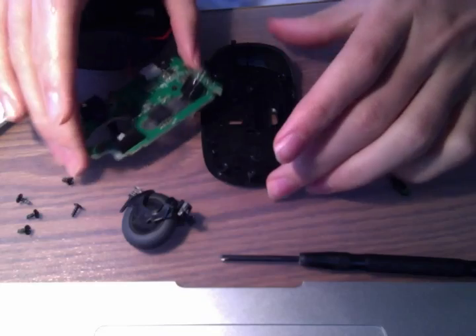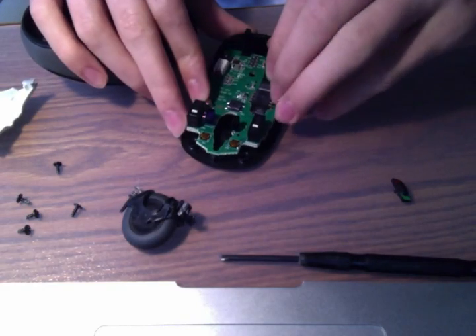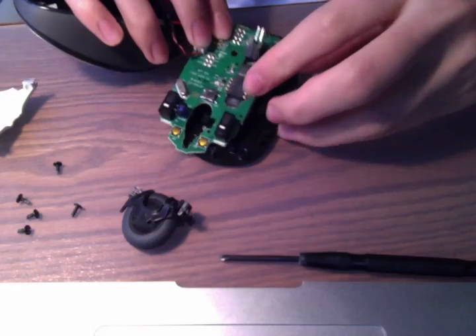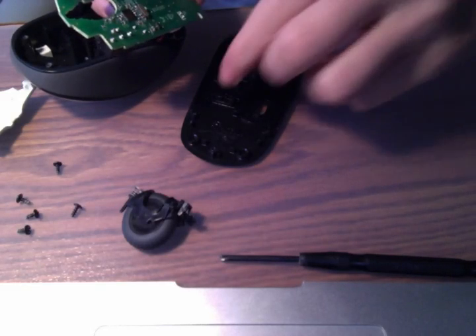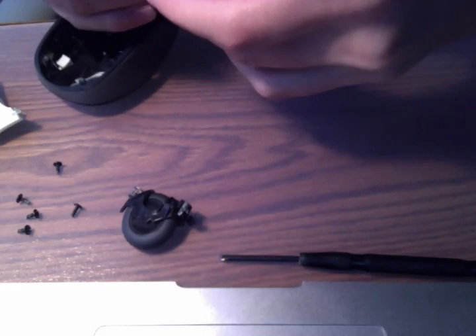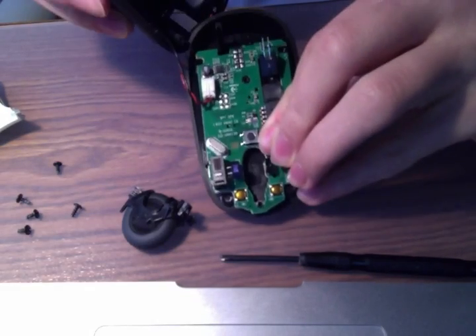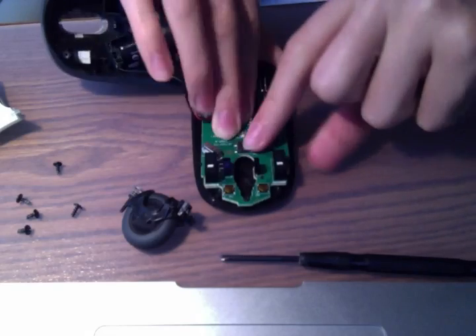Now I'll show you how to put it back together. You take this board, place it back, and put the clicker wheel back. This time I'm going to add the on/off switch, which correlates to the slider on the bottom. This turns it on and this turns it off. You have to put this on properly and make sure the switch is in the right direction so that when you turn it on and off from the bottom it works.